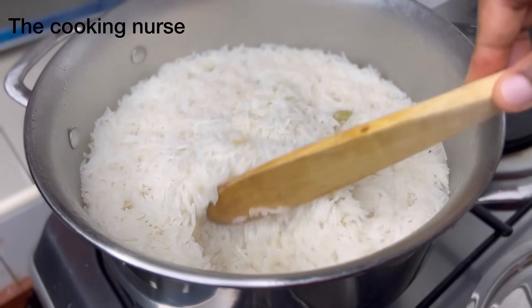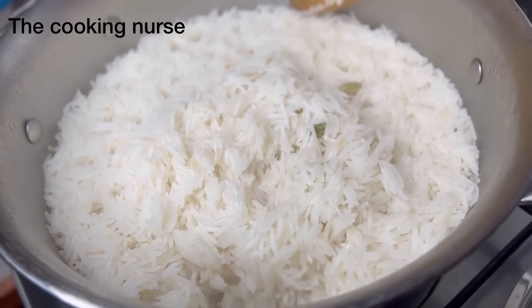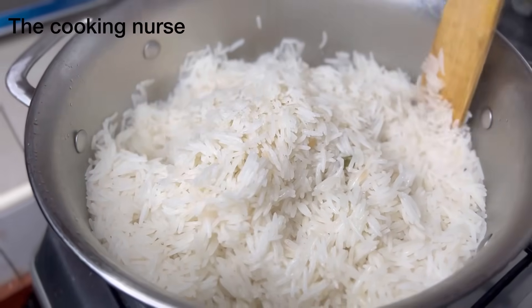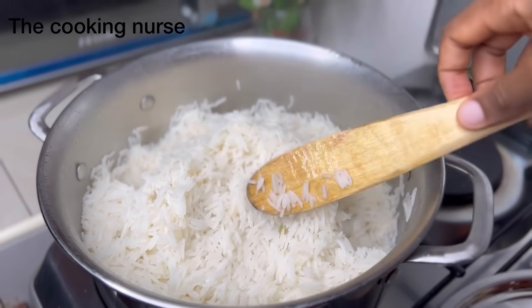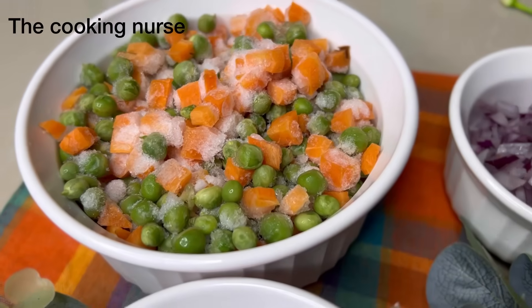I'm going to assume that the people eating have some sense and can see that cardamoms are going to be bitter and will remove them by themselves — so I'll leave them in. It's not yet completely dry, so I'm just going to remove the heat and set the rice aside so the remaining moisture gets absorbed.